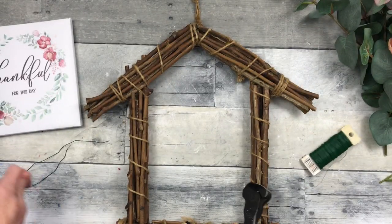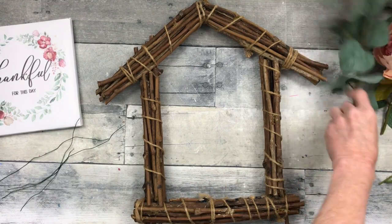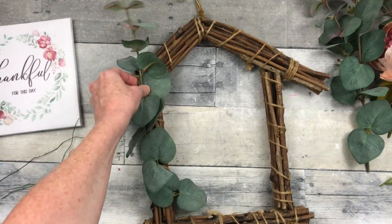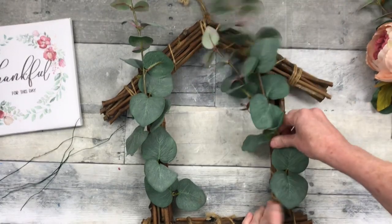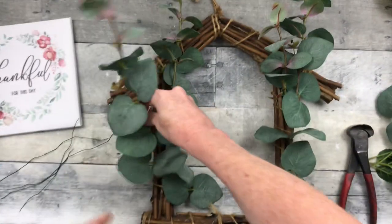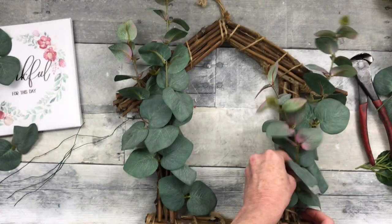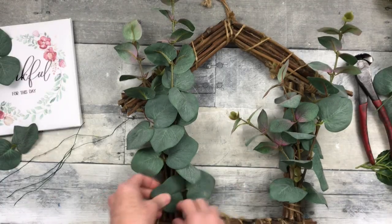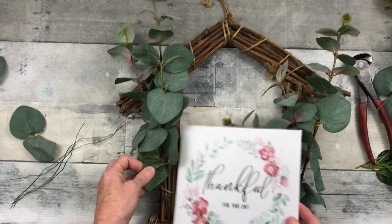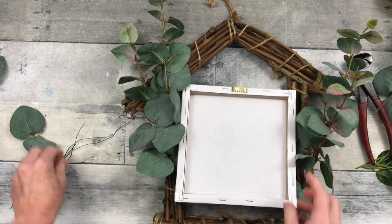Now we're going to move on to what we're going to do with this wire — I'm going to cut these in pieces. Excuse the shaking of the camera; it's joined to a plastic table that doesn't have a lot of weight, so I'm going to try to find another way to mount it. So I'm just going to place these down, and because these are twigs in this wreath, it's really easy to just push them down in here. I like to use my forms over and over, so this way I can easily take it out. Now I'm going to have to find a way to attach my little canvas — it fits nicely.